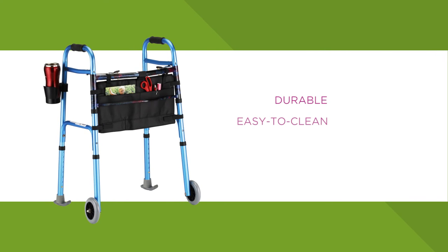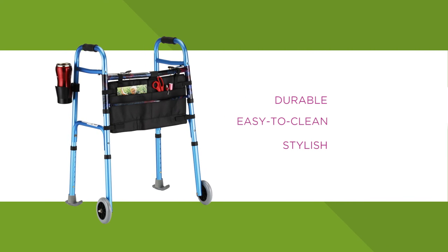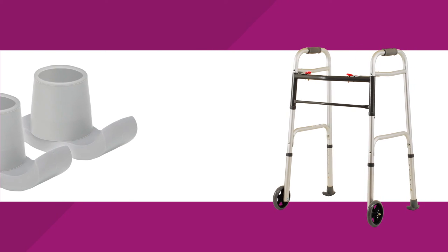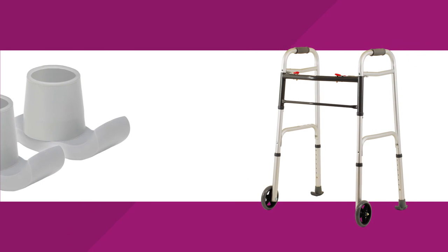They are durable, easy to clean, safe and stylish. Most importantly, unlike tennis balls, they are made specifically for walkers and glide well over most surfaces and small bumps like door jambs.